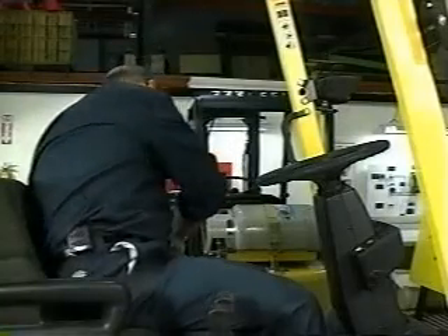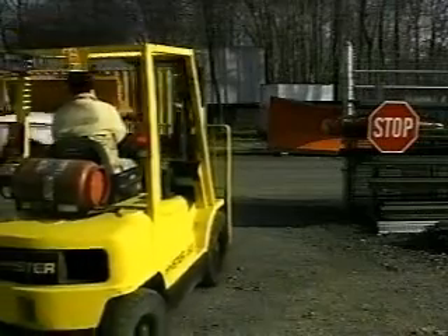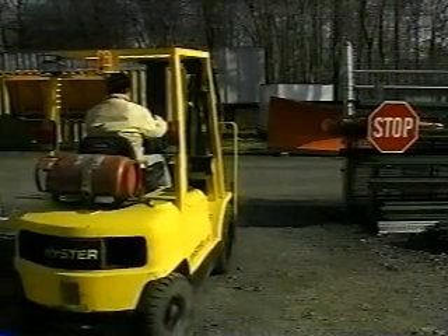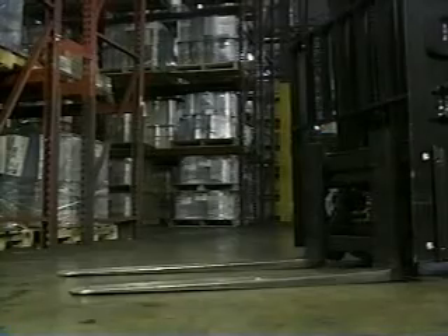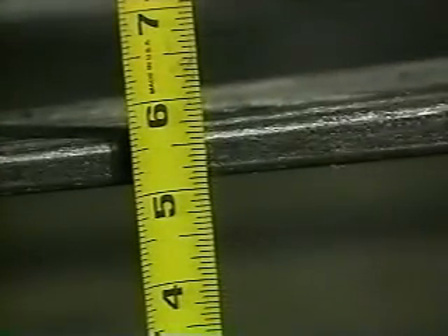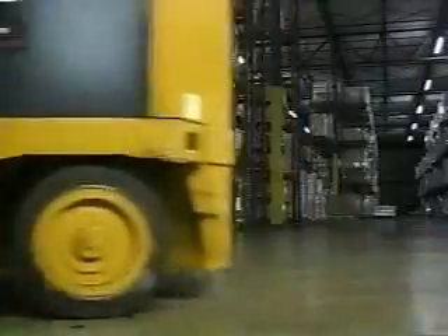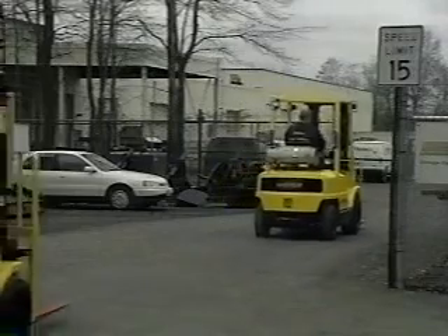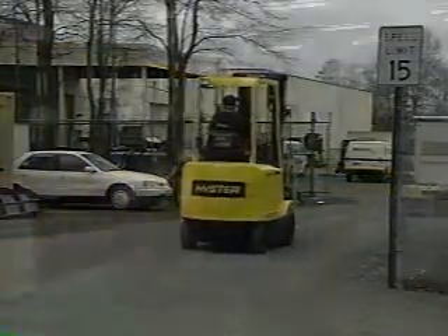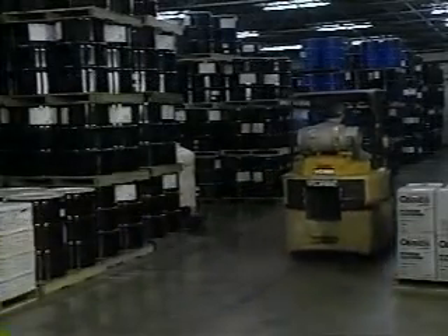Make a pact with yourself to buckle up and obey all traffic signs and signals — these warnings are meant to keep people from running into each other. Always drive with your forks low, four to six inches from the floor; raising them higher could cause serious harm in an accident. While you're traveling, leave three truck lengths between you and other forklifts. And, just as you would in a car, drive to the right of oncoming traffic.